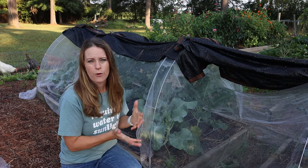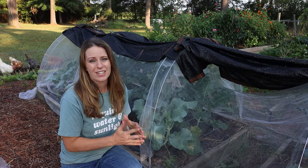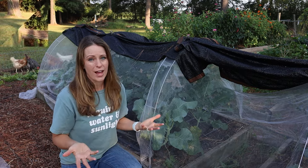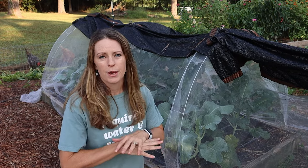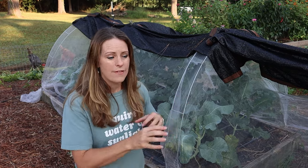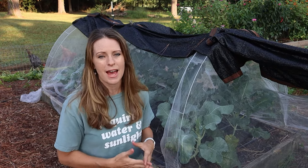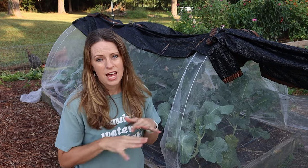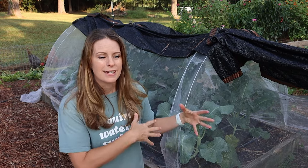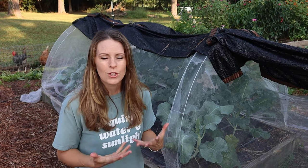A big challenge with overwintered cover crops is that it's hard to plant seeds directly into them. In my experience, when they overwinter and are allowed to completely mature and flower, they produce the most biomass. If you want to plant cool-season crops early, you can either cut the cover crop down completely or plant transplants like cabbage or broccoli among it. For direct seeding crops like carrots or beets, you'll probably need to cut the cover crop down. I'm a no-till gardener, so I cut at soil level and drop everything in place.